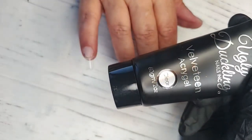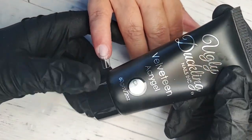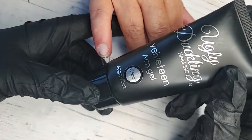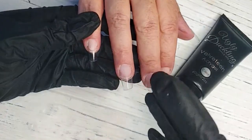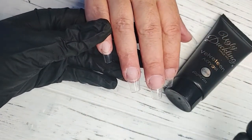It cures with a tack-free finish and it's almost like a very soft velvety feel, which is awesome. Curing time will depend on how thick and how much product you use. If after you've cured it for maybe 60 seconds you're noticing it still has a little bit of sheen to it, then it's not fully cured.